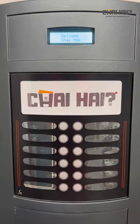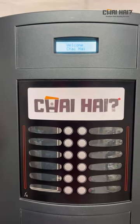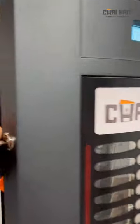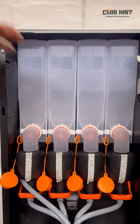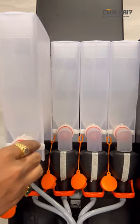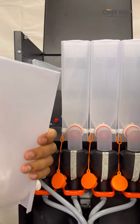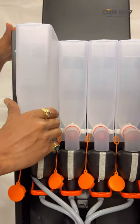Once you see 'welcome chai hai' on the screen, your machine is good to go. After that, you need to open the machine again, gently take these canisters out, fill them up with your desired premix flavors, and put them back gently as well.